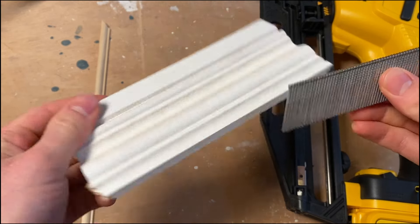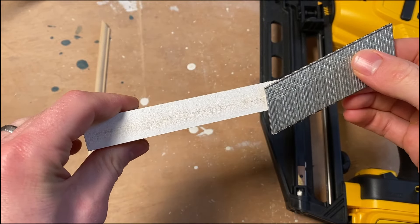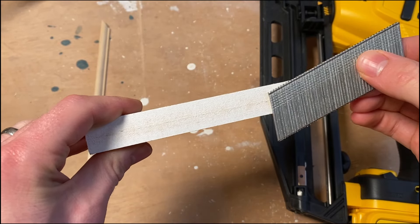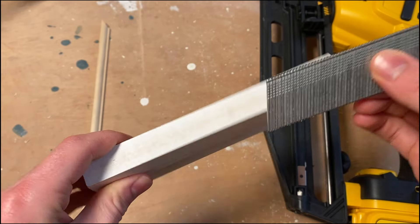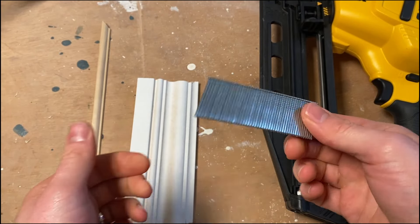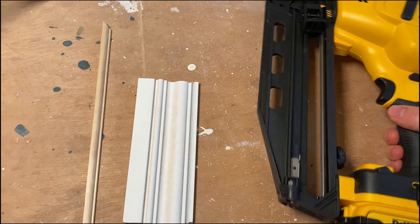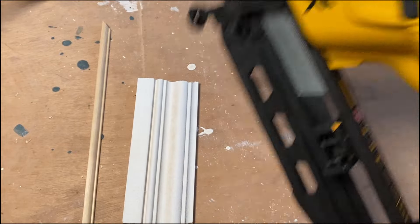Here I've got 32mm 16-gauge brads — just an example so you can see the profile of the wood versus the nail size. Given that the nail will get sunk into the wood a bit anyway, you can see more than half the nail is going to end up in the plywood underneath. Obviously depending on what you're going into and what's underneath would determine how long a nail you'd want to choose.